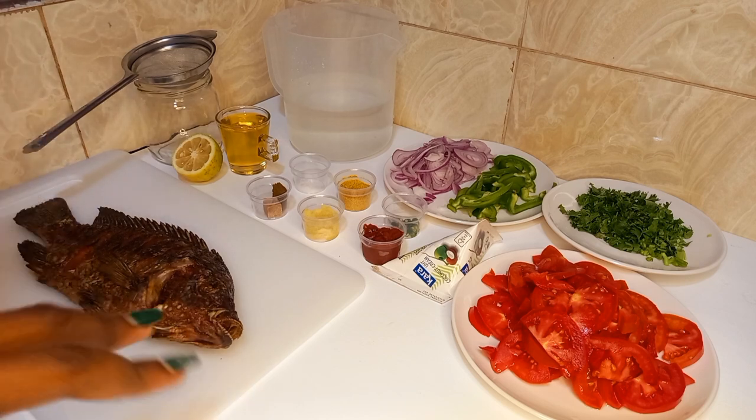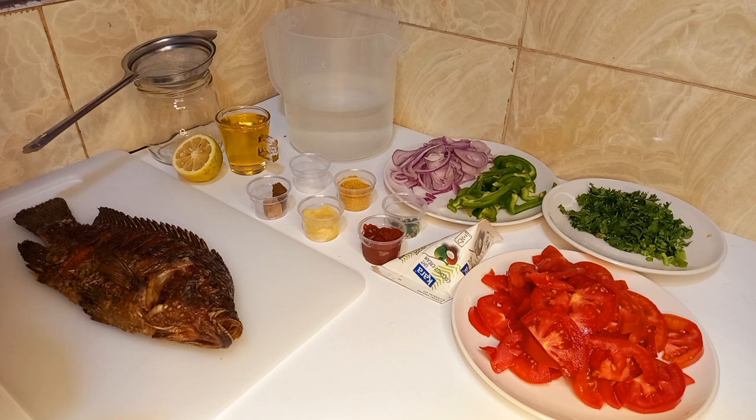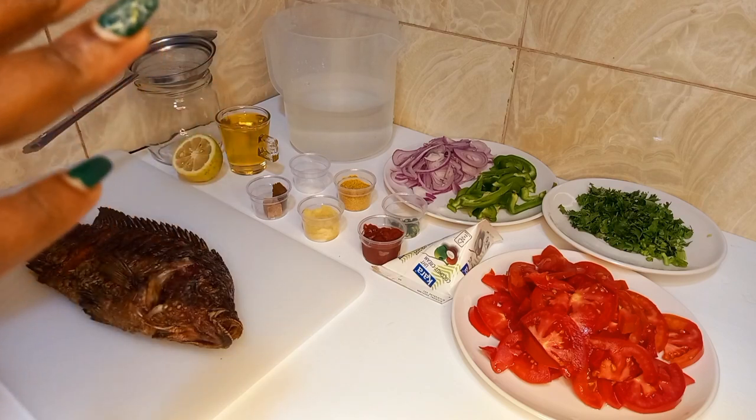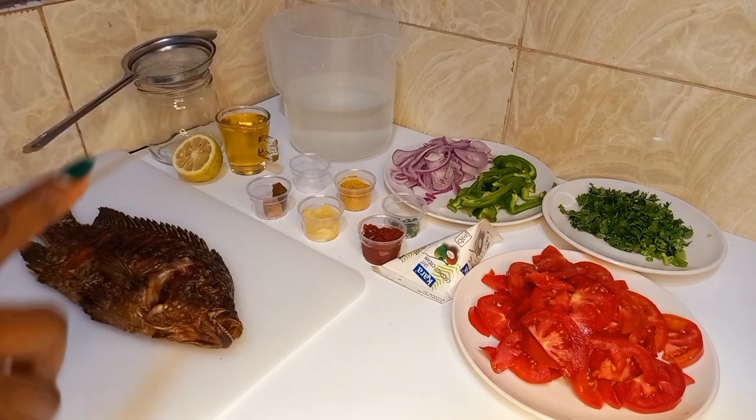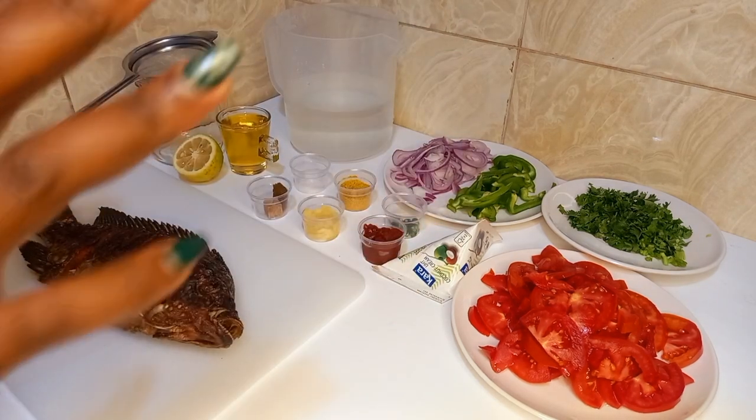If you have not subscribed to my channel, please subscribe and turn on the notification bell so that anytime I upload a new video you are kept in the know. For my returning subscribers, thank you for tuning in. Today we are going to learn how to prepare my favorite dish of all time — coconut fish curry.